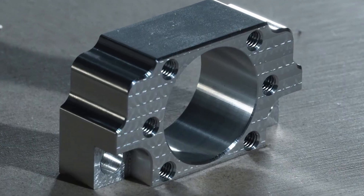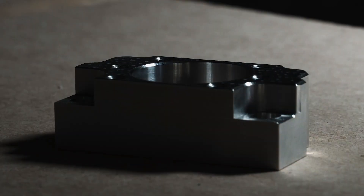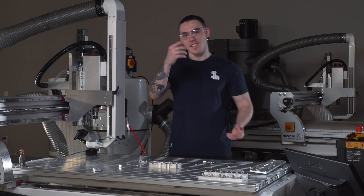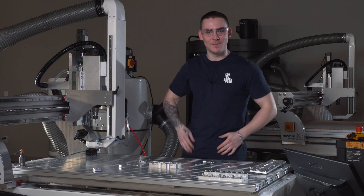Before, we were buying these parts for 42 euros each. Now I can make four parts in two hours and operate more than one machine at the same time. Thank you everyone for joining us on this video. I hope you liked it — join us on the next one, subscribe, like, look at our website. See you on the next video.